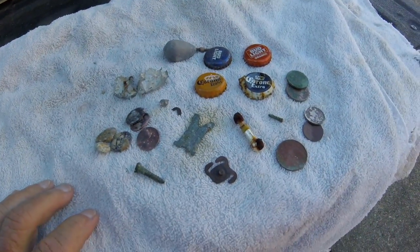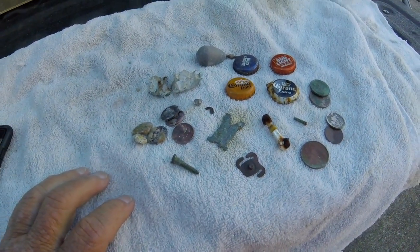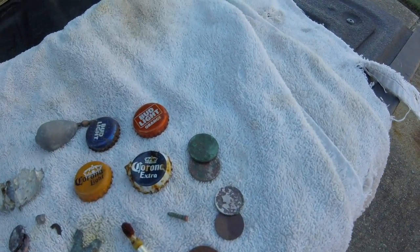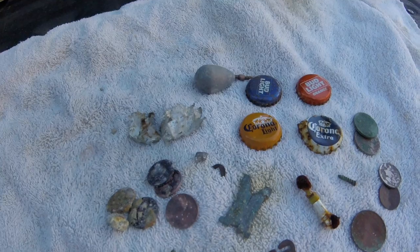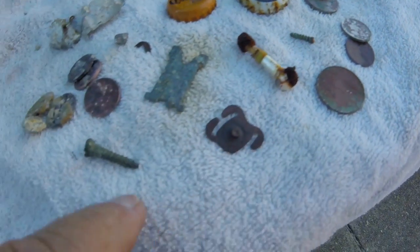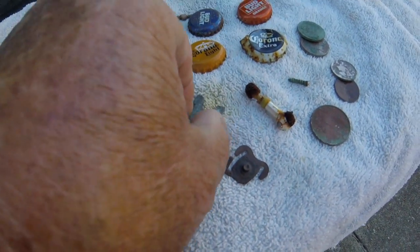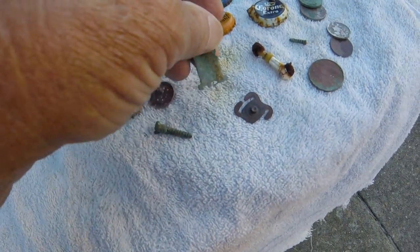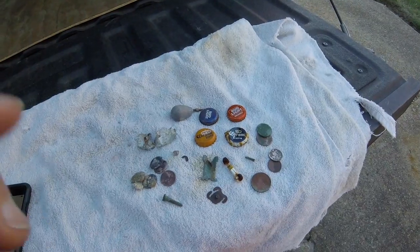Okay, here we go: five pennies, one quarter, two dimes, two nickels, four caps, one gray matter, one end of a screw and a screw, and a brass doodad thing. All right, see you tomorrow maybe. Take it easy.